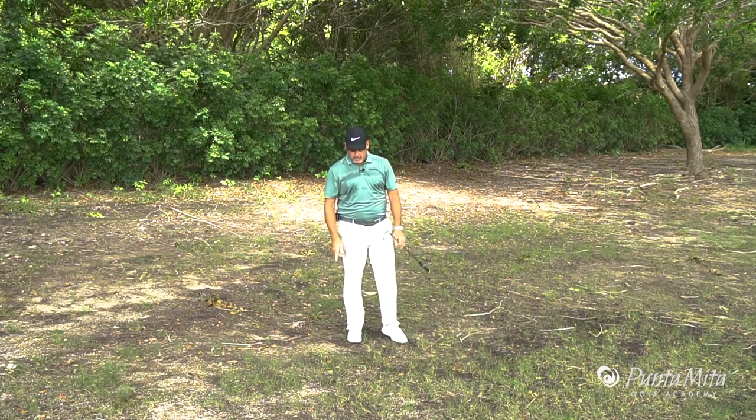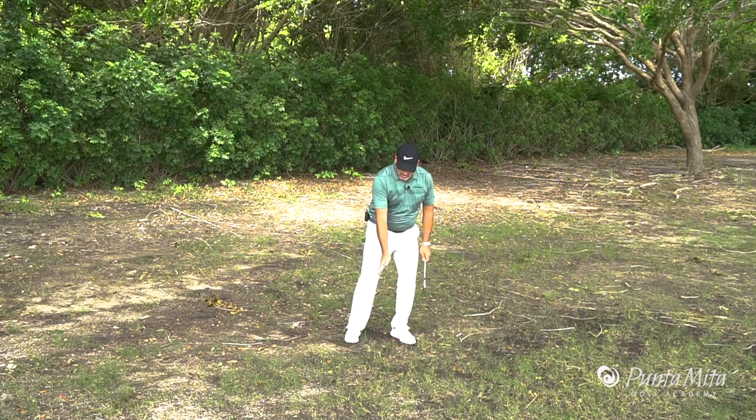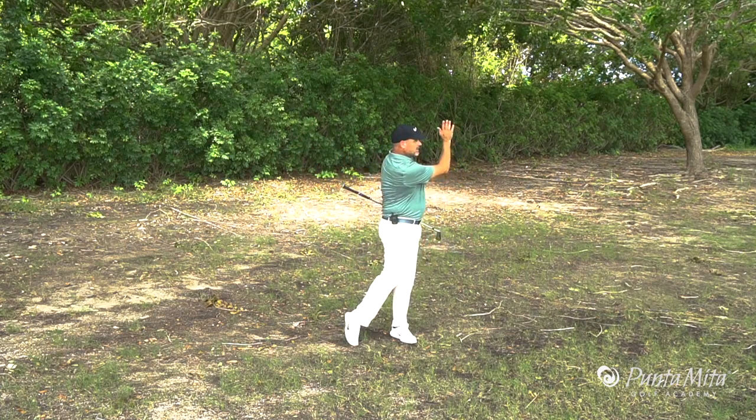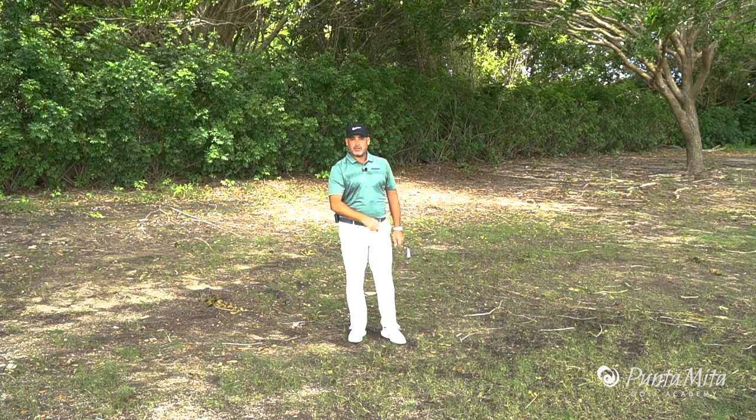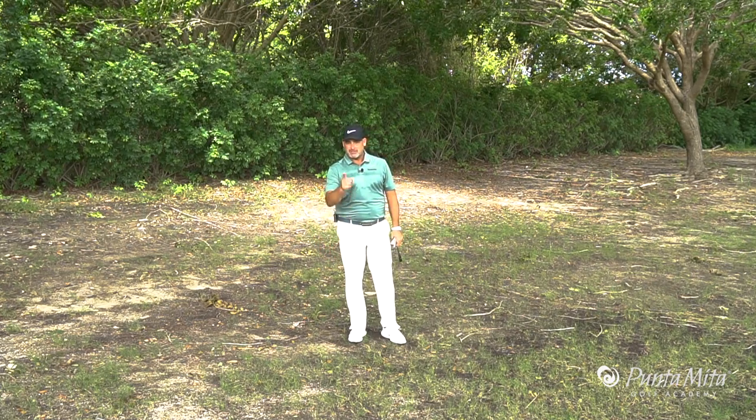So remember: choose the right club, ball back, hands and weight forward, make that little punch swing, and you'll get out of the rough, under the trees, over the bunker — through the woods, to Grandma's house you go — and you'll be a lot better.